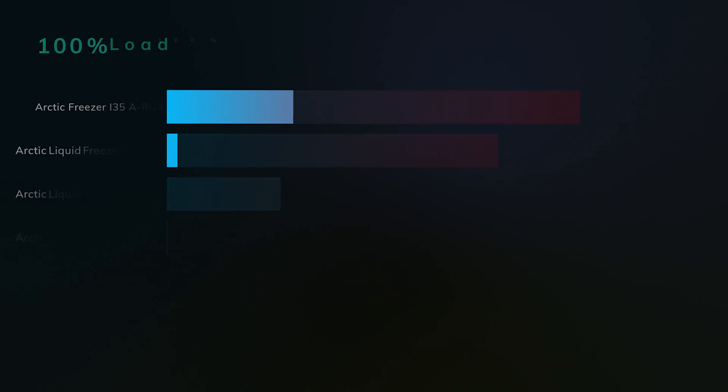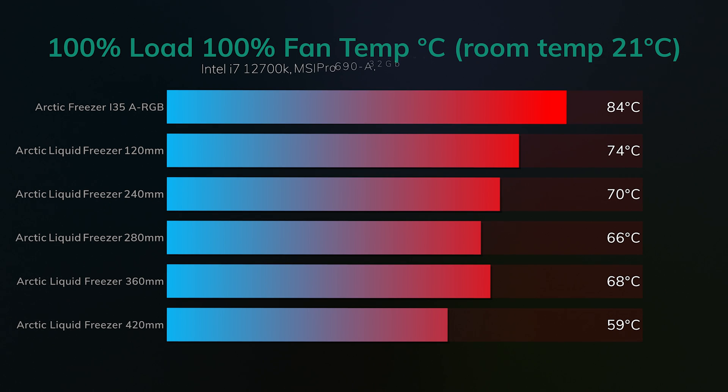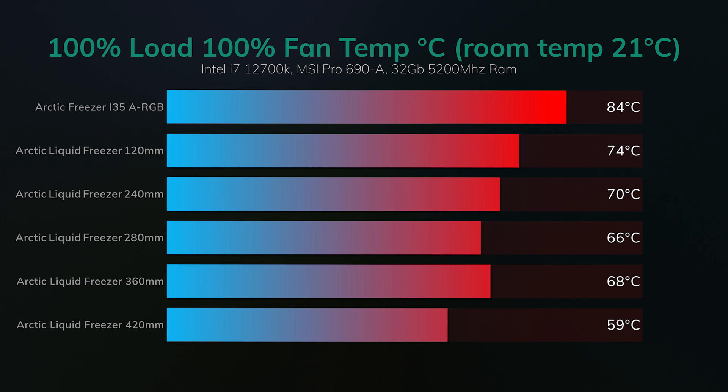We did exactly the same test but swapped in the i7-12700K. All the coolers actually passed, including the air cooler which came in at 84 degrees Celsius — still a little hot. The 120mm came in at 74 degrees Celsius, but the best performer was the 420mm version at 59 degrees Celsius, which was very good. If I were to pick any, I would go with the 280mm, 320mm, or 420mm versions.